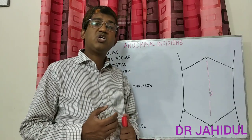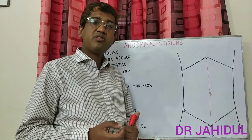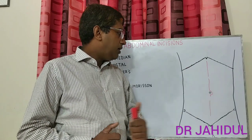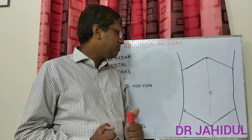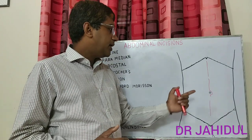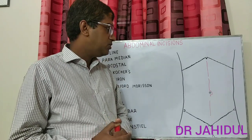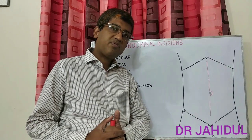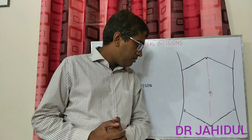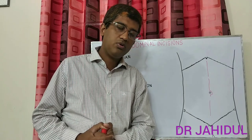However, as this area is relatively avascular, there is more chance of incisional hernia formation. But with the advent of newer suture materials like polypropylene and polydioxanone, this possibility is now almost nil. The upper midline incision is commonly used for stomach, duodenum, or pancreatic operations, and for emergency laparotomy such as perforation, hollow viscus injury, or intestinal obstruction — including duodenal ulcer perforation repair and gastrojejunostomy. The lower midline incision is used by some surgeons for open prostatectomy or suprapubic cystolithotomy.